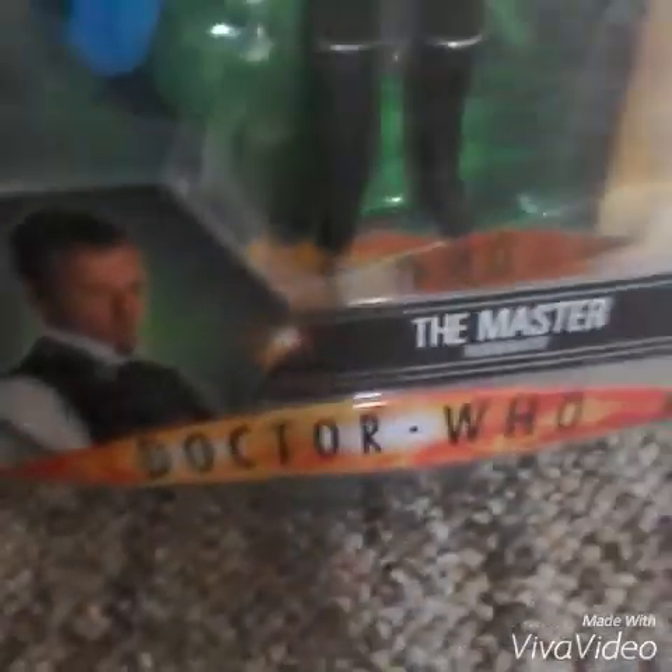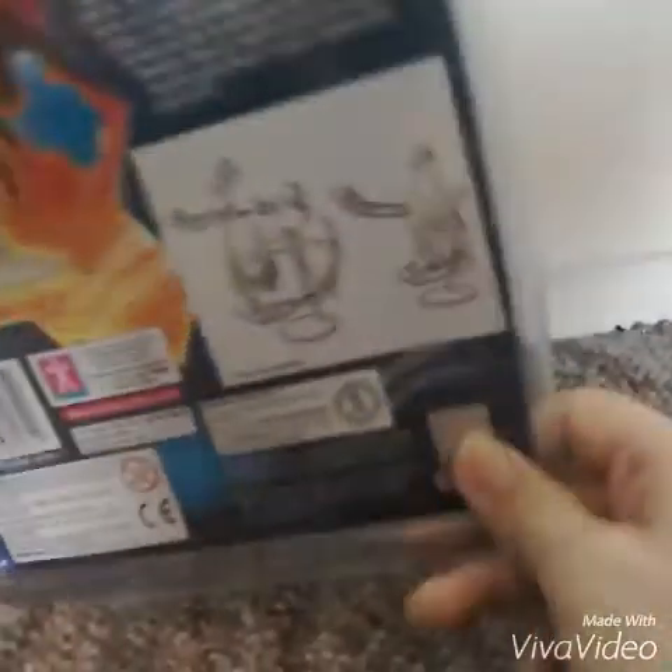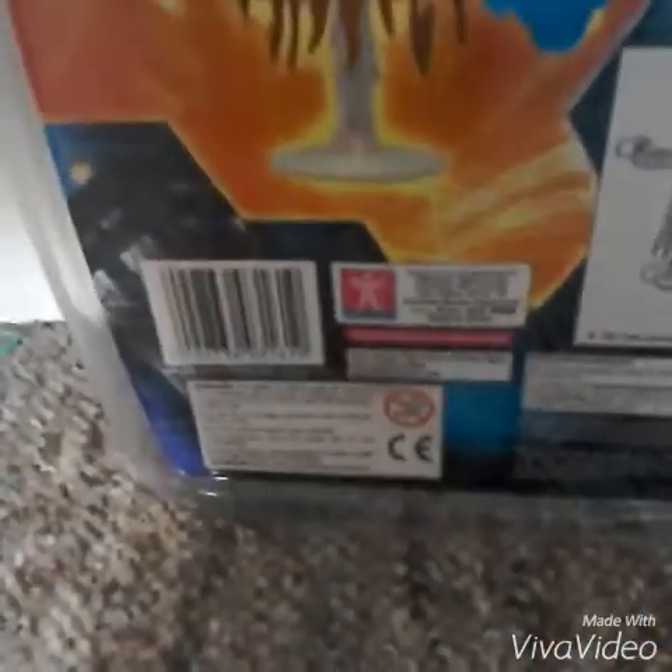On the front there's a picture of the Master logo of Doctor Who and then the Master Regenerated. On the back you have a picture of the Gelth and instructions on how to build your Gelth, plus some description to tell you all about it. There's also a barcode and some other information.